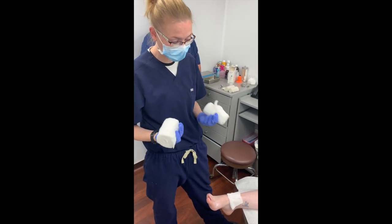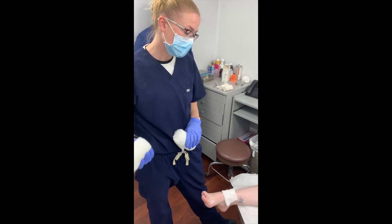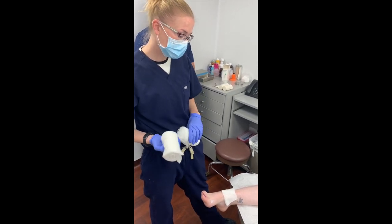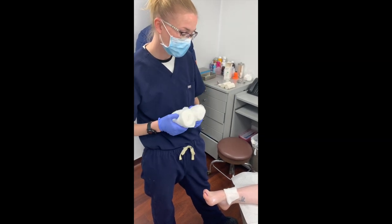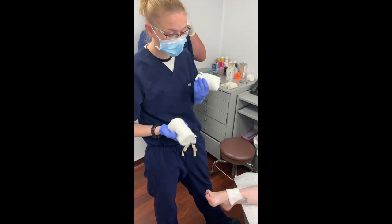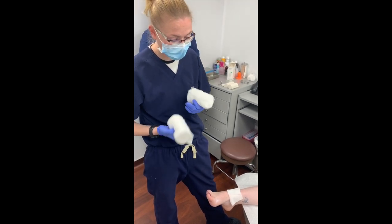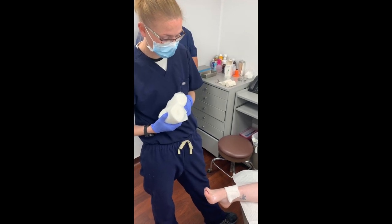Some people need that extra level of compression. Some people can't tolerate the ace compression or the co-band, or they're heavy exudators and the co-band doesn't breathe enough. Or they can't tolerate unna boot because their skin's too friable or too delicate, and you don't want to risk worsening things with the unna boot if you don't have the appropriate technique.